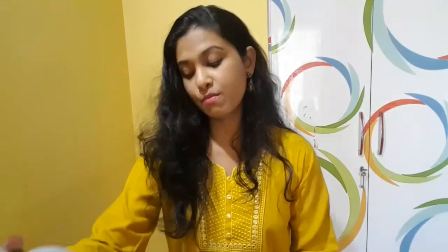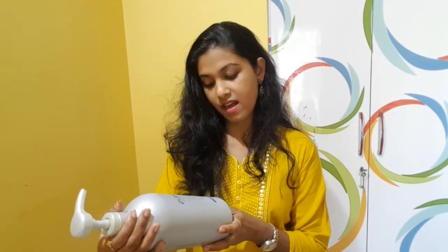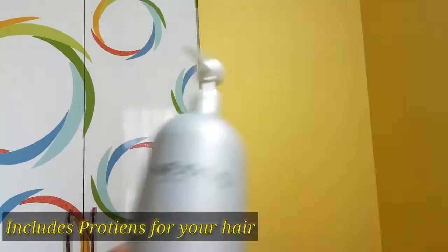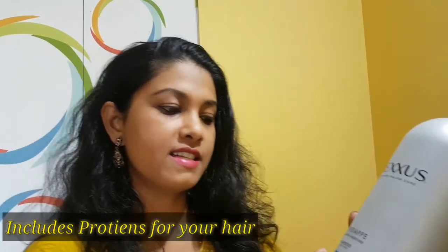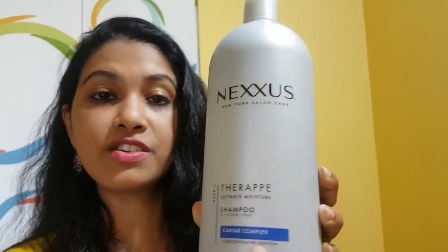I would definitely recommend it to all those who have dry hair. This is amazing. It is also mentioned on the bottle — it is an ultimate moisturizer and has concentrated protein. So this includes protein. You can see it's showing here: ultimate moisture and concentrated protein.